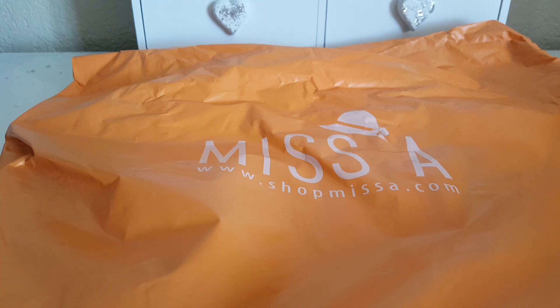Hi guys, welcome back. Today I have a Shop Miss A haul and a Dollar Tree haul that I'm just going to throw in there because I just picked up like four or five items from there. So I wanted to go ahead and share that with you guys.